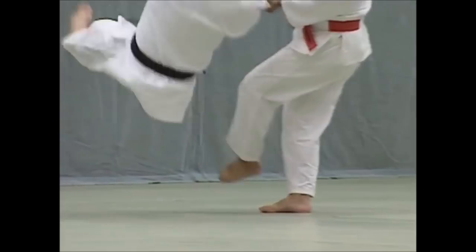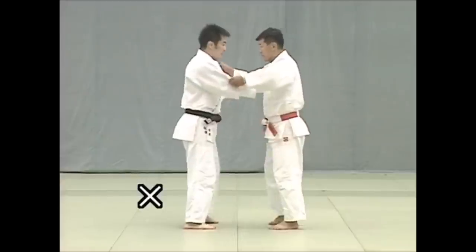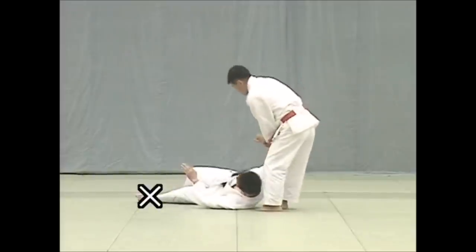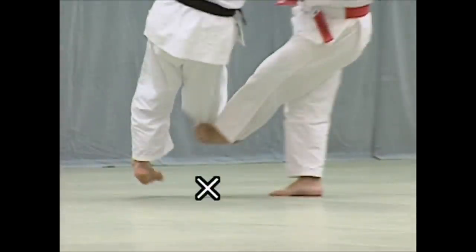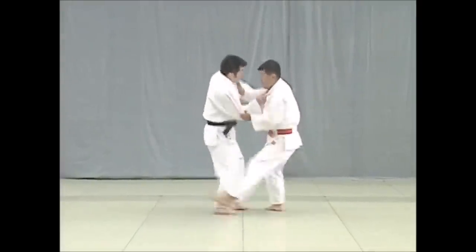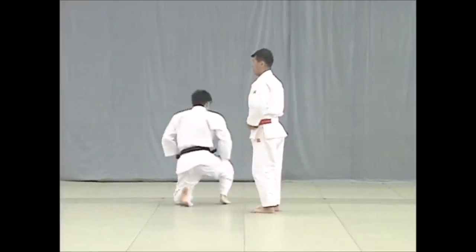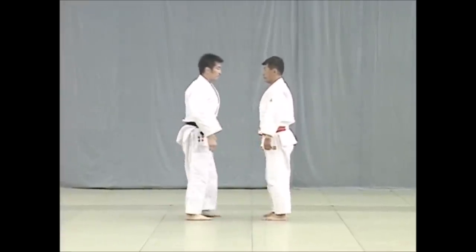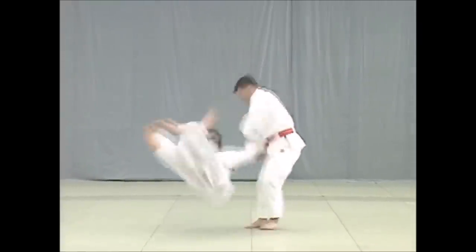Do not confuse this with Dei Ashi Harai, which is the advancing foot sweep. With Dei Ashi Harai, you are sweeping the leg that's leading forward, not going through a slide towards the other leg. So Okuri Ashi Harai is one of the greatest, and here Bruce Lee does it blindfolded, showing how he feels the movement — it requires good timing, and he has it.